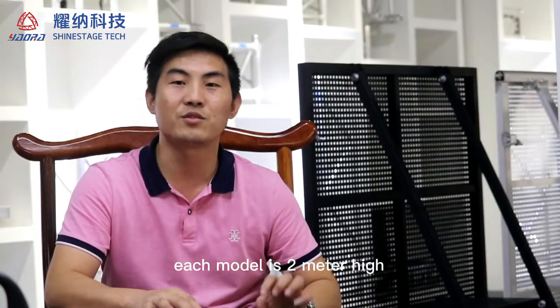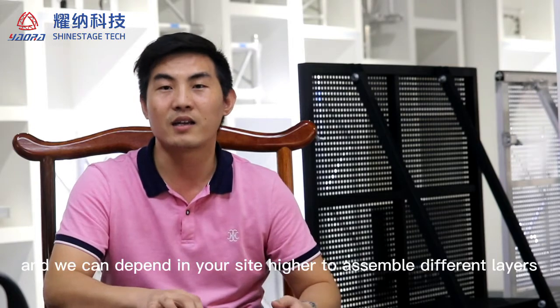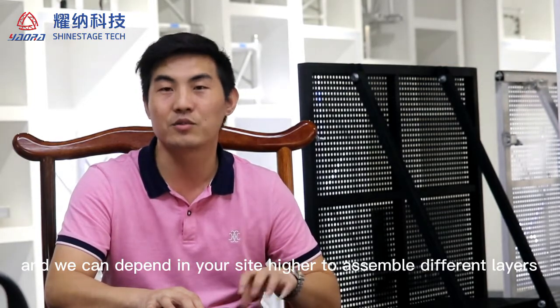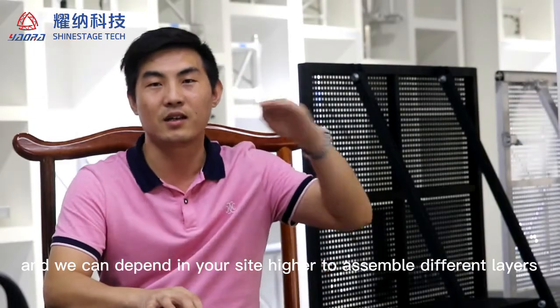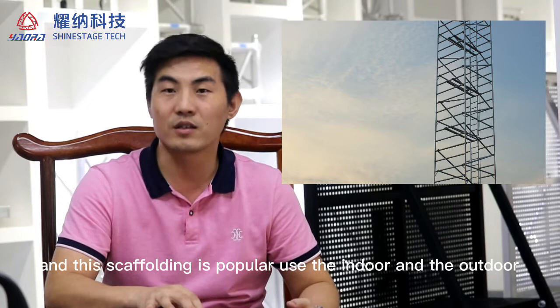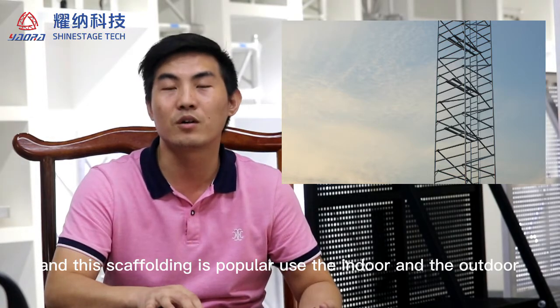Each module is 2 meters high and we can depend on your site height to assemble different layers. This scaffolding is popularly used indoor and outdoor.